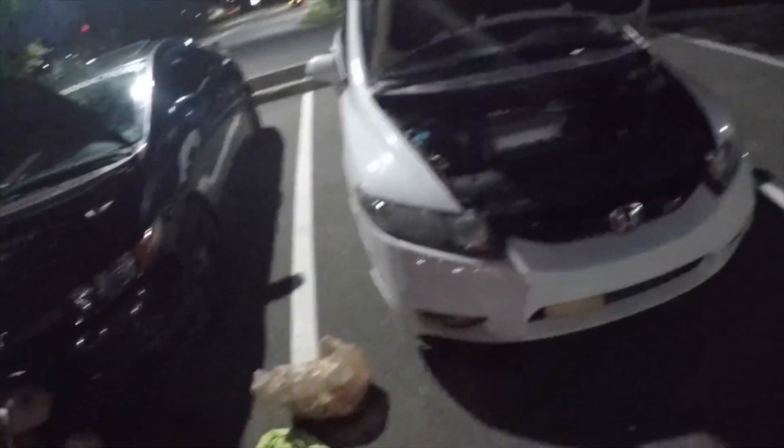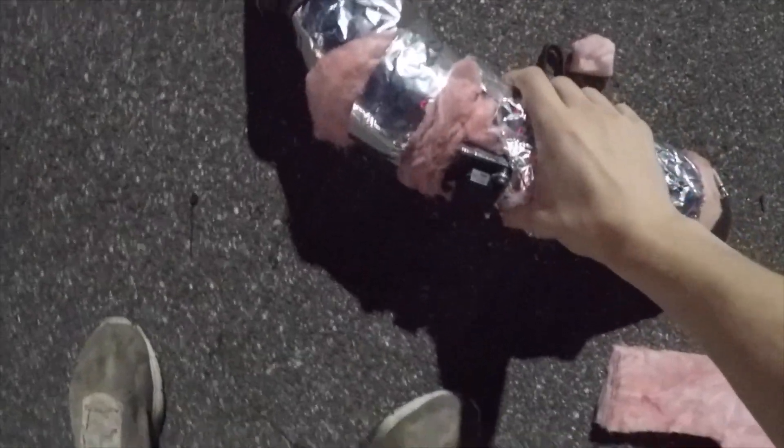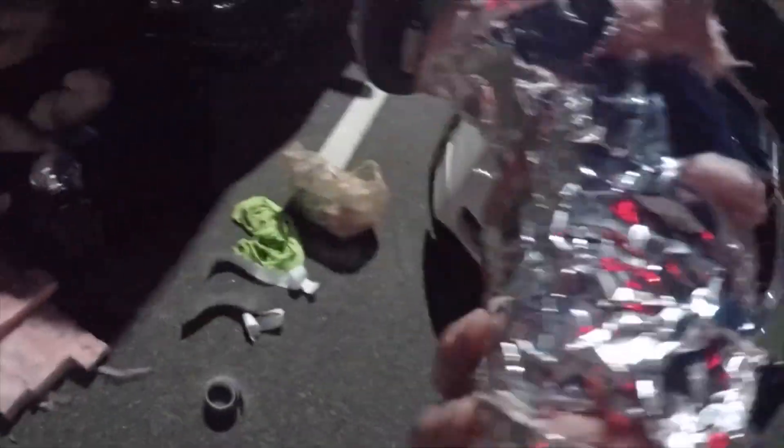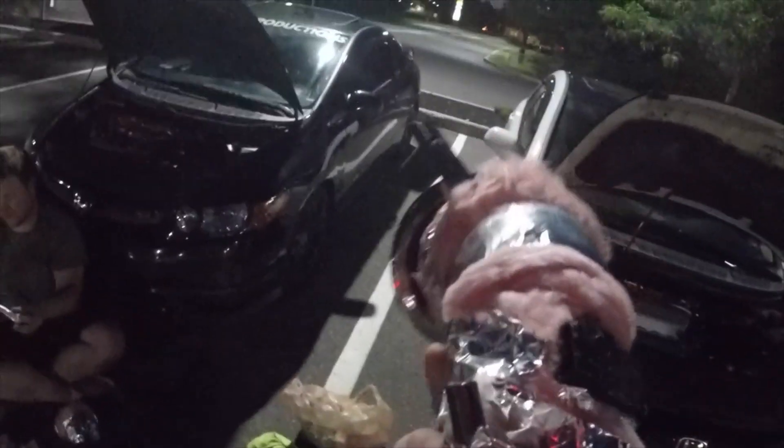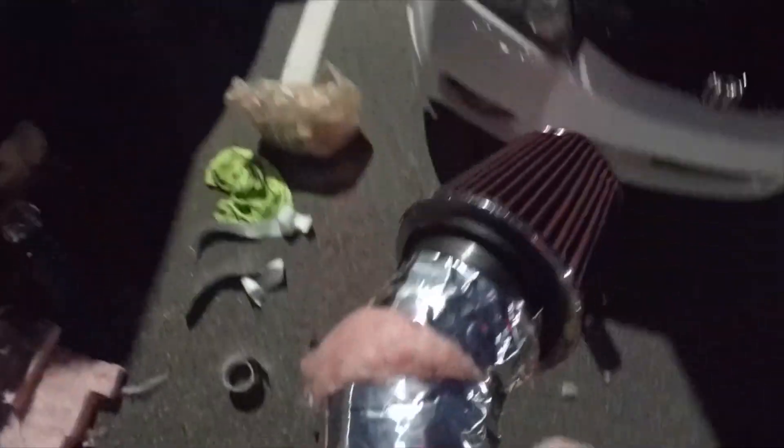All right, we're going around these pipes and she's coming out pretty good. Pretty much got all the insulation I need on her, and just gotta finish up taping and bordering it. Then we should be good to put her on and test her out.